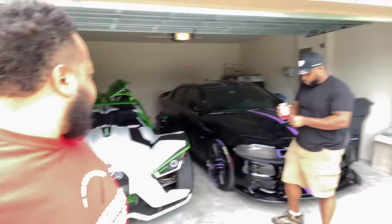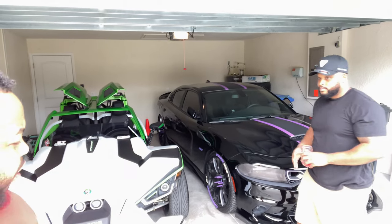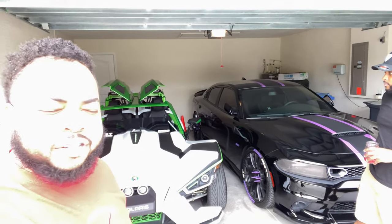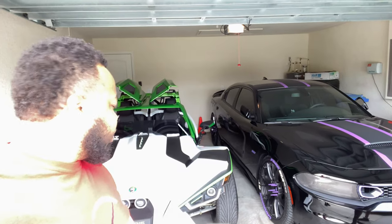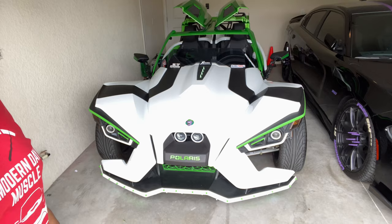Welcome back to another video, Jordan Modern Day Muscle. We are at Will's house right here. As you guys can see, there's Will and there's his Charger right there. I'm pretty sure you guys have seen him in this car before on my channel, but also we're here to look at this Slingshot — it looks pretty dope.